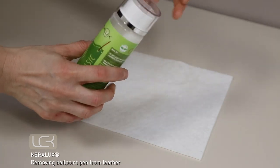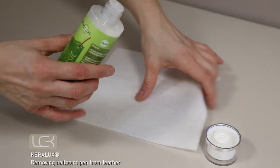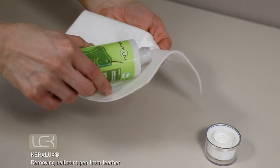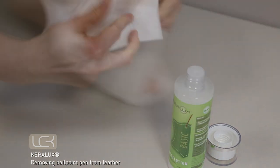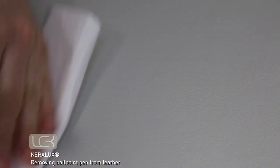Finally, protect pigmented leather with Kerilux care lotion. Apply some to the cloth and rub it into the cloth, then use the cloth to apply the lotion to the entire section of the leather.